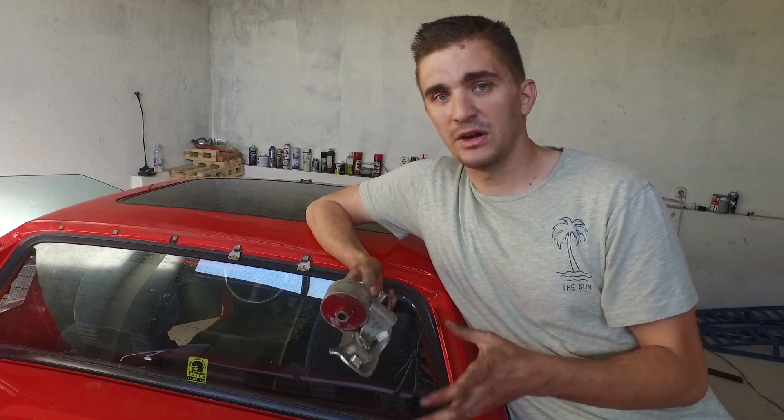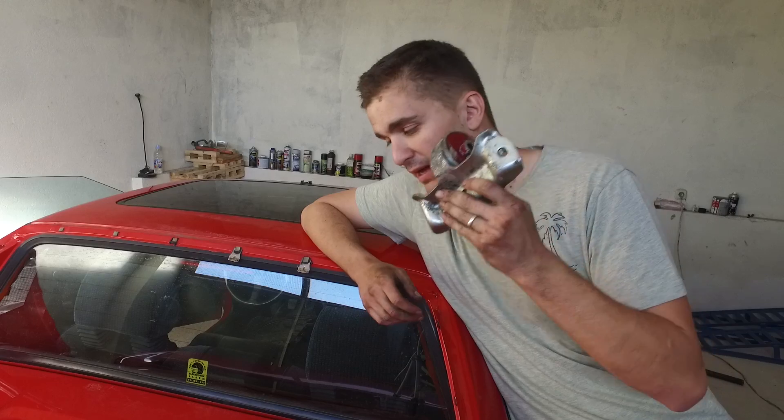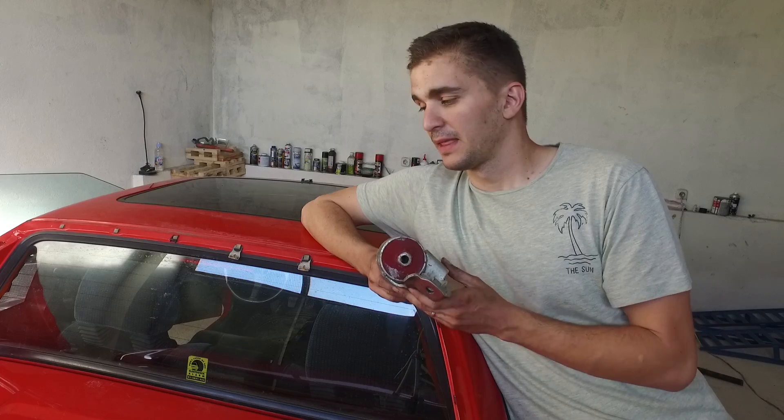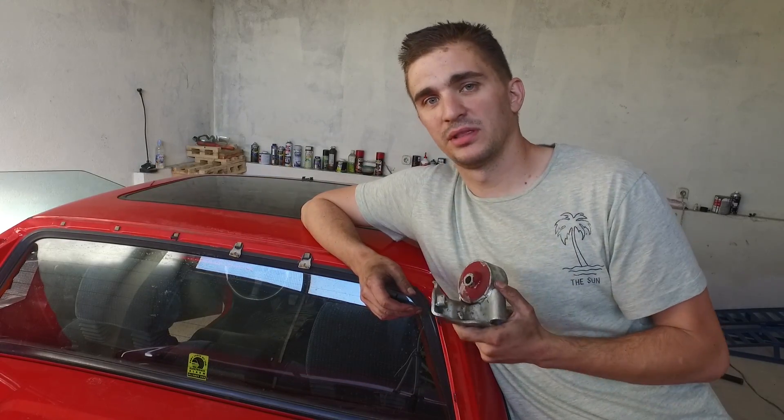Those are two very good and interesting questions, but I was not able to answer them until today, because I honestly never drove this car with the stock engine mounts and I had no stock engine mounts to install in my car and compare them to my polyurethane ones.